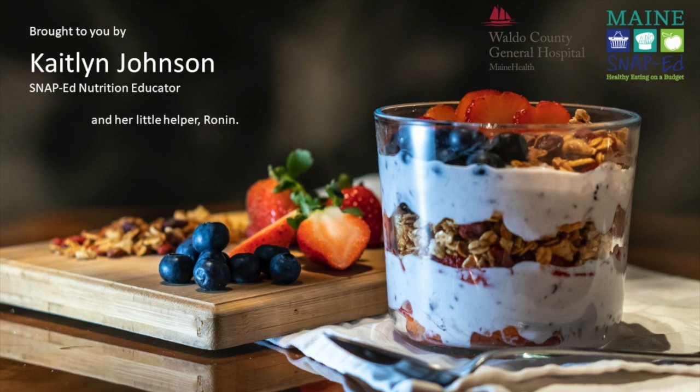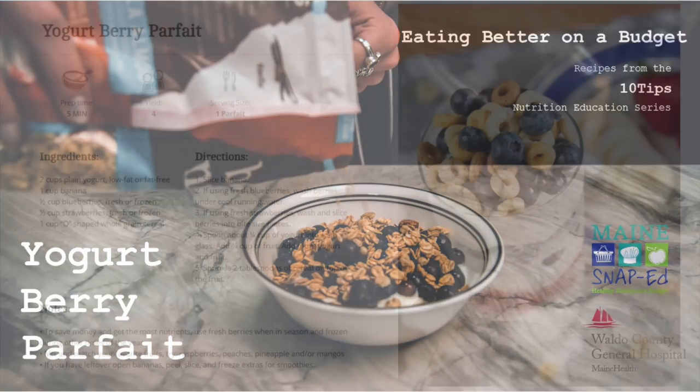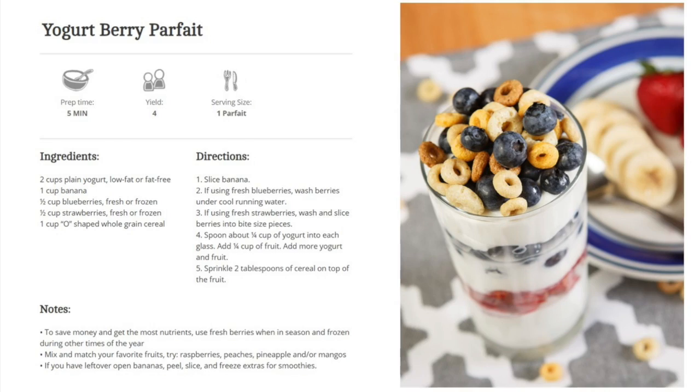Hi there, this is Caitlin, SNAP-Ed Nutrition Educator here in Waldo County, Maine. I've got another recipe for you today. We're doing a simple yogurt berry parfait. This is another recipe from Eating Better on a Budget — that's part of the 10 Tips Nutrition Education Series.